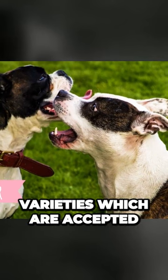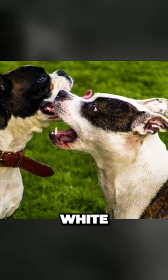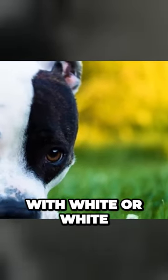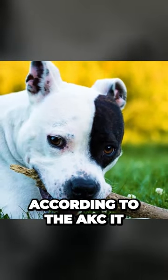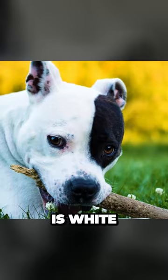There are a lot of color varieties which are accepted for an Amstaff. This includes blue, fawn, white, black, and red. They can also be mixed with any of these colors with white or white and brindle, but according to the AKC it is a fault if more than 80% of the dog's body is white.